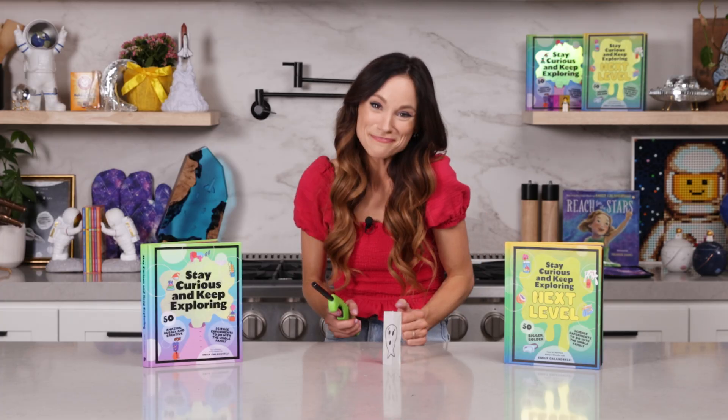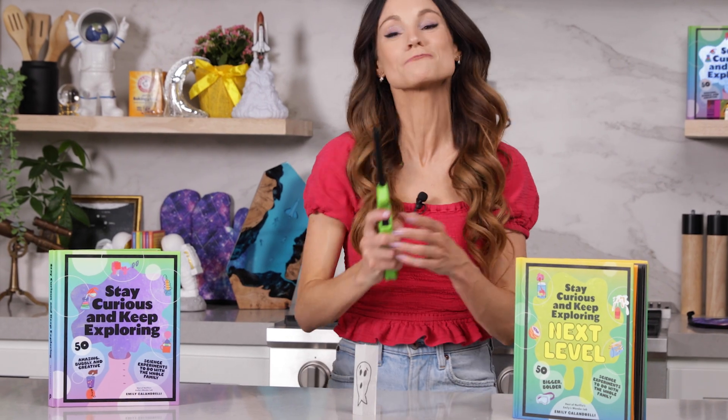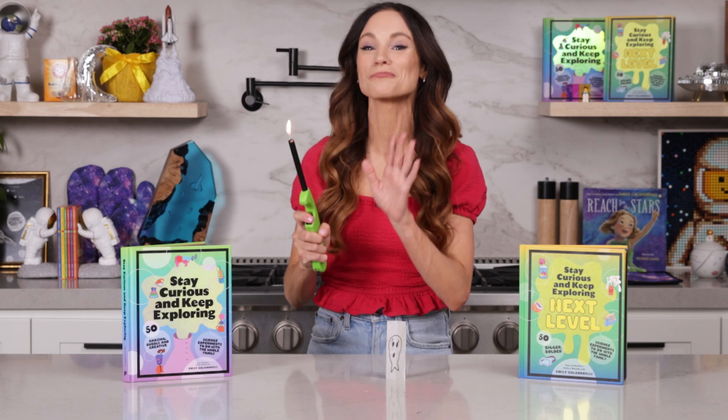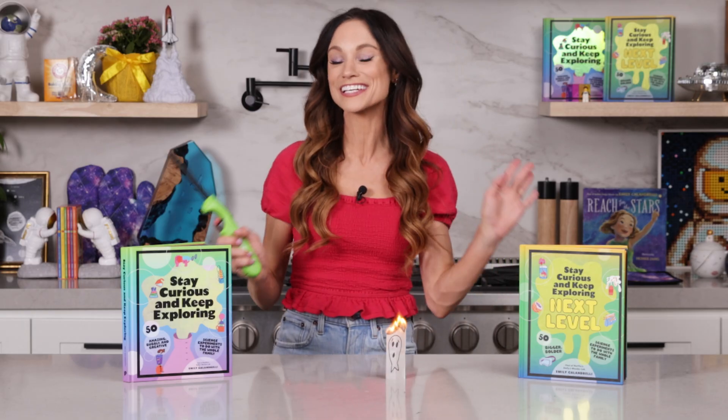Whoa! Flying teabag ghosts — that was amazing! Thank you for making flying teabag ghosts with me. If you like this one, be sure to check out my best-selling Stay Curious and Keep Exploring book series for 99 more science experiments. I'm Emily Calandrelli. Subscribe for all things science and space, and remember: stay curious and keep exploring. I'll see you next time.